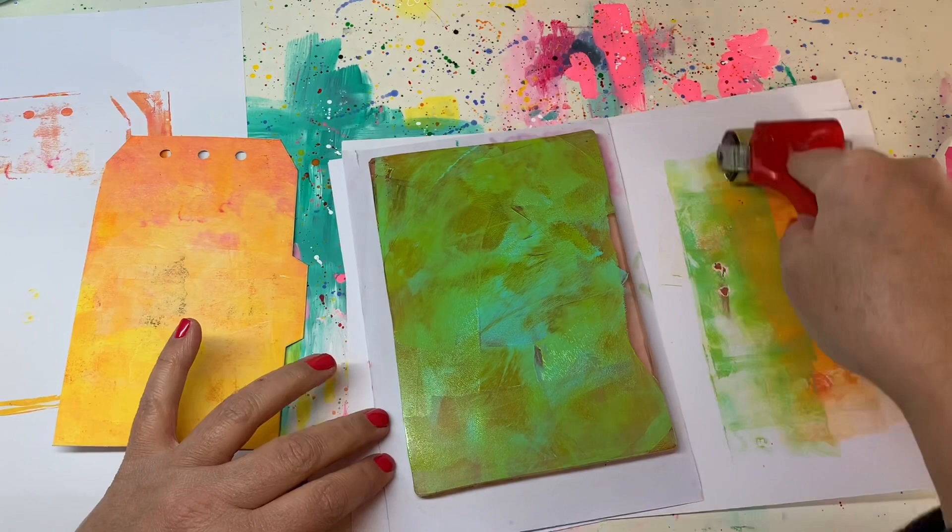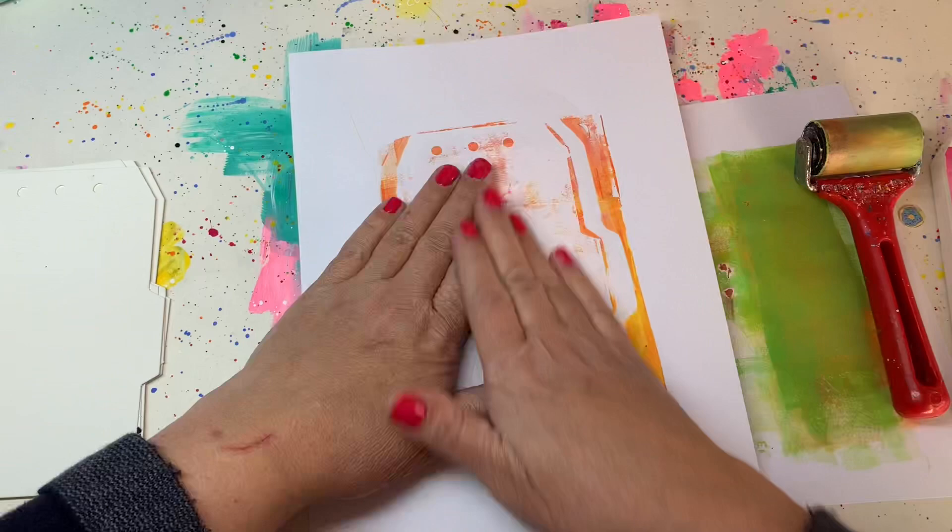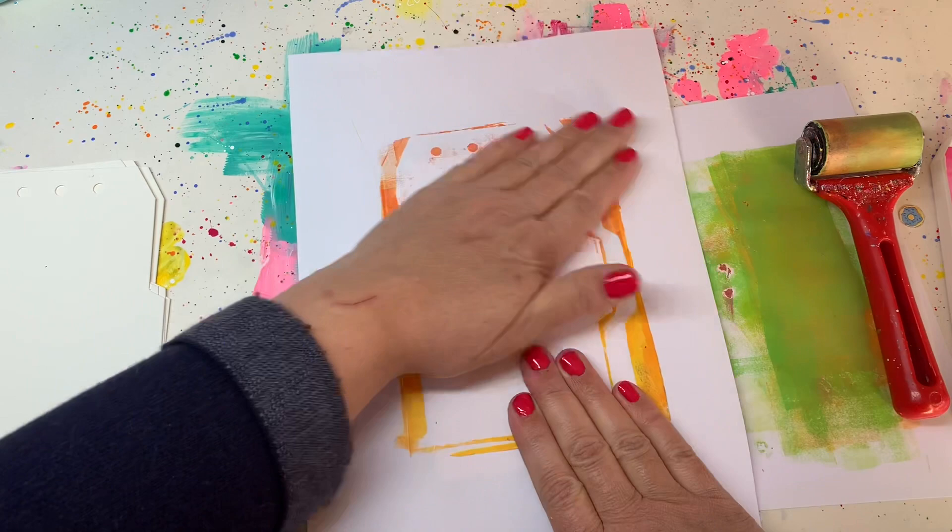Put down the other side of your tag, put a printer paper over there, apply some light pressure, pull off your printer paper and get your tag off there. Pull it softly and you will have your tag.